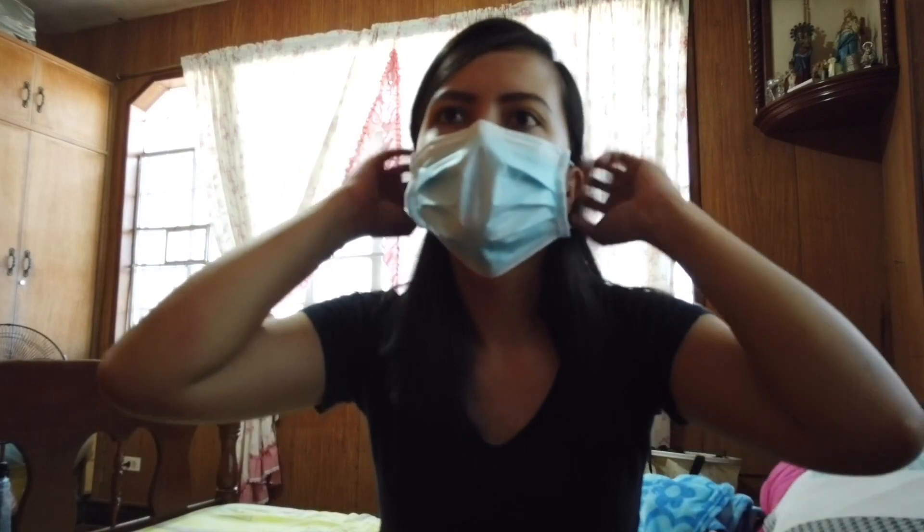The mask catches dirt and germs from the environment. If you touch the front and then touch a table or a doorknob, you've transferred whatever the mask collected. Now, I'll show you the proper way to remove the mask. Don't remove it like this — it should be taken off from behind, away from your face. Use the ear loops to remove it, then dispose of it.